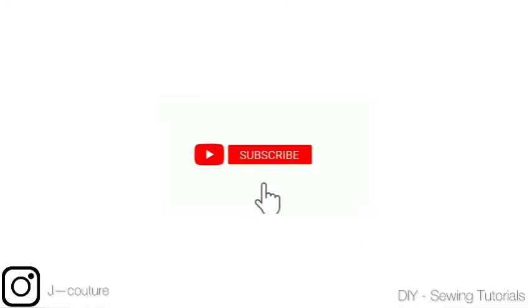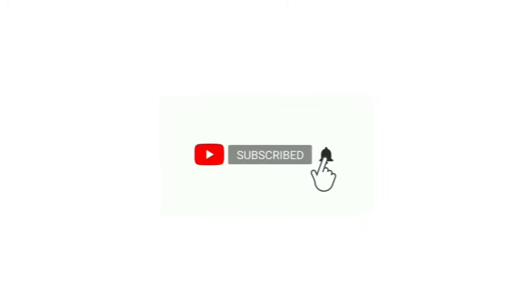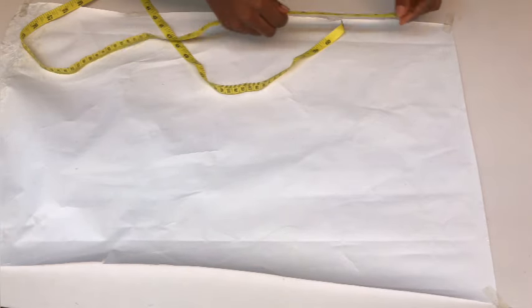Hey guys, welcome back to my channel. Thank you so much for stopping by. In this video, we'll be cutting and sewing these two pieces that you can see on your screen, and we'll start by drafting out the band.